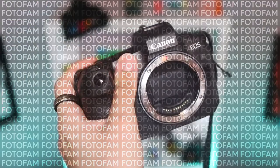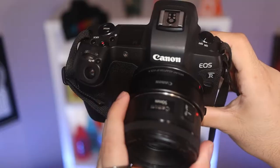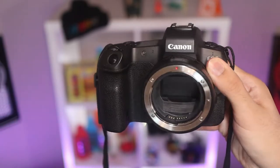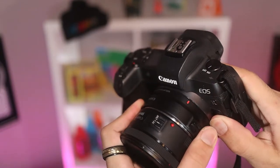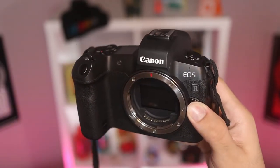The Canon EOS R takes RF lenses, but with this adapter, it changed the game for me. I used the nifty 50 with this, but I did have to use the adapter. This adapter works very well — I have yet to have any hiccups with it. It is very well built, so attaching any EF or EF-S lenses has worked very well for me.